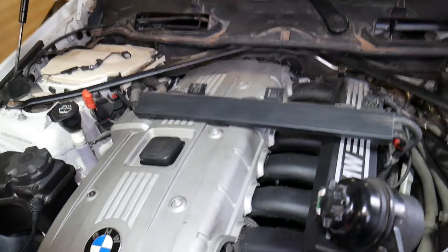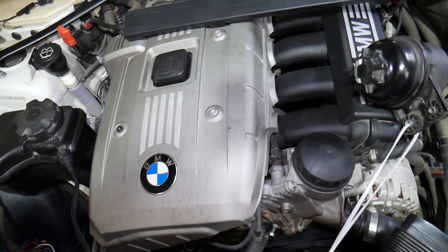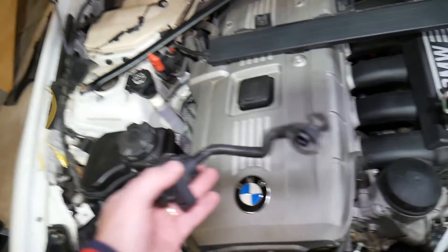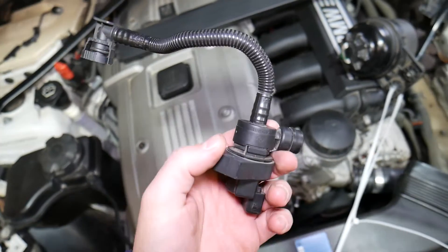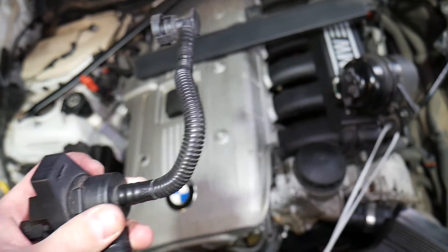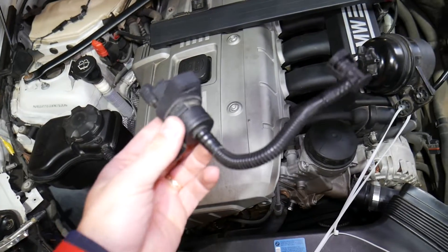This specific engine is a six cylinder, but even if you have the four cylinder, the procedure for testing the purge control valve will be the same. Let's start by explaining what the purge control valve does and why it's so important.